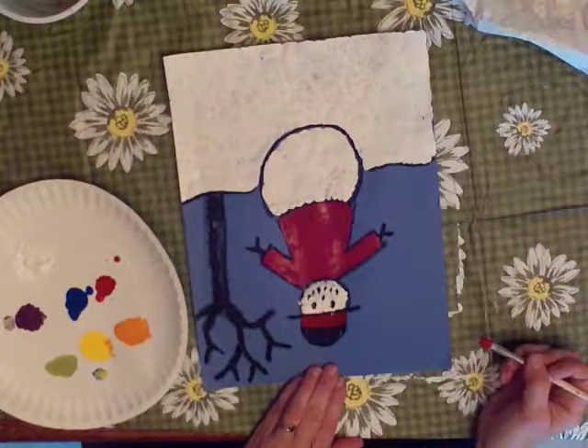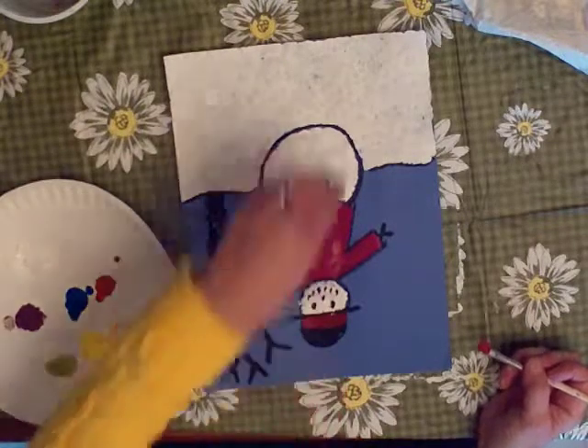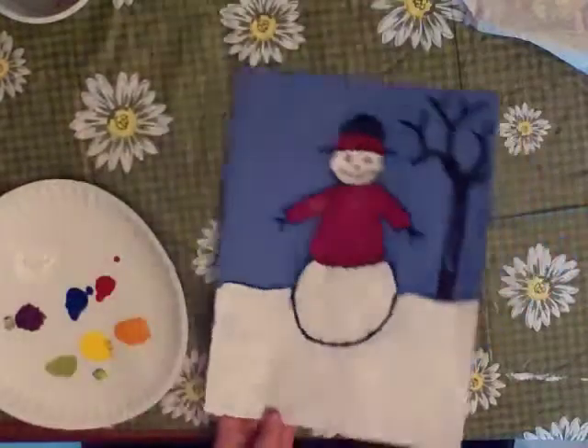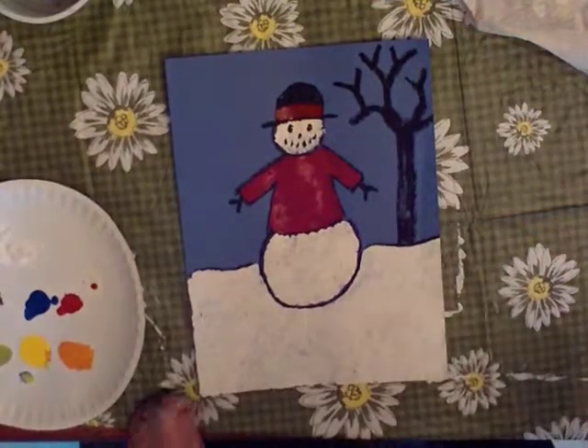And then I can paint this without getting my hand in paint. And so now I have a snowman with a red band on his hat. But you can put other things on the hat too — use your imagination.